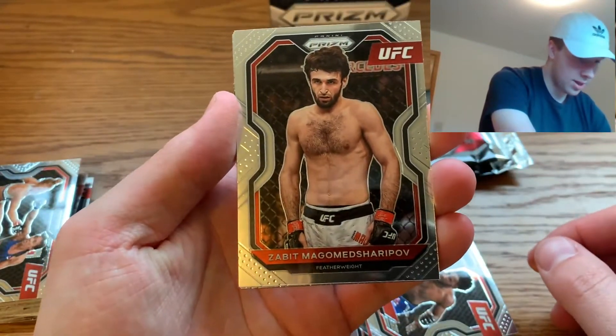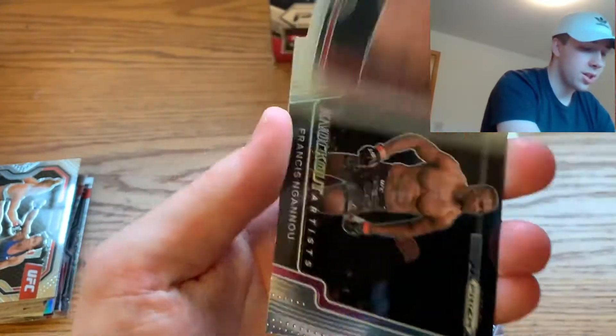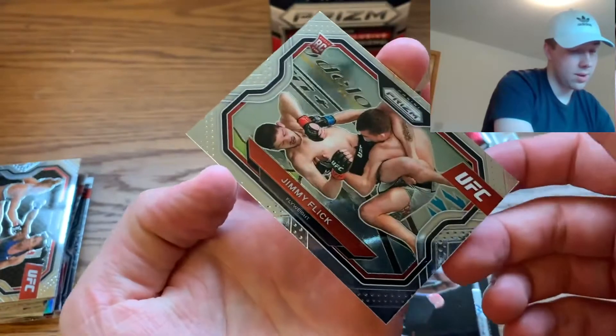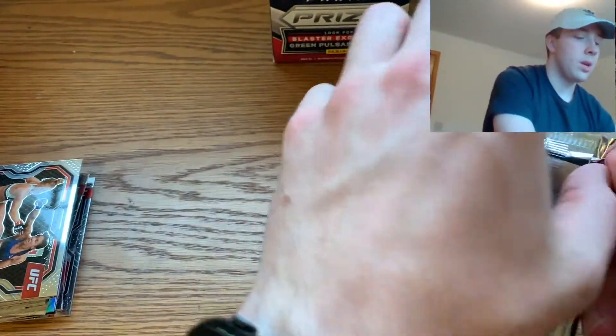Pack three: we got a Zabit — I'm not even gonna try to pronounce that name — Augusto Sakai, Francis — don't know how to pronounce that one either — and Jimmy Flick. Not the ones we're looking for.